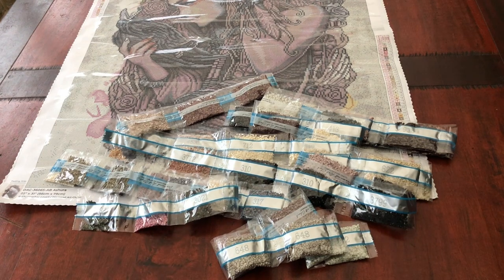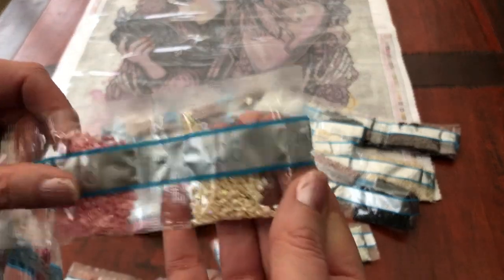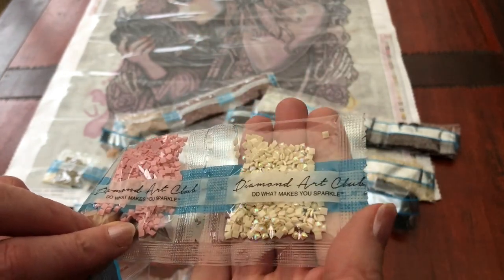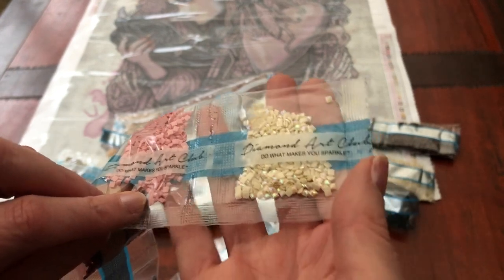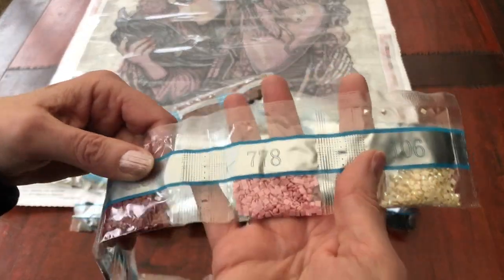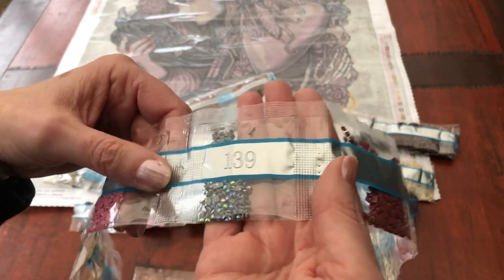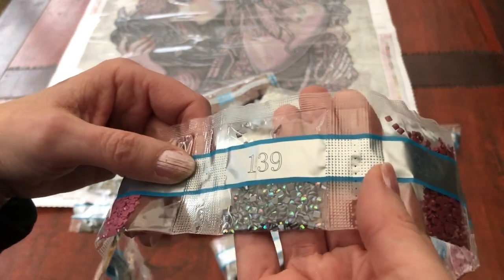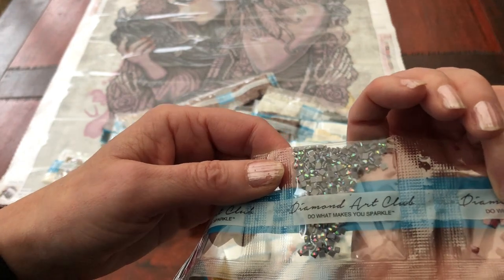Now we come to the smallest packs of all, starting with 106AB — look how pretty that is. I'm going to call that a putty AB, which I know doesn't sound very glamorous but it is very, very gorgeous. DMC 778 — a pink. DMC 315. That is like a dusky purple AB — turning it over to have a look. That is really beautiful. Not a lot of ABs in this kit.